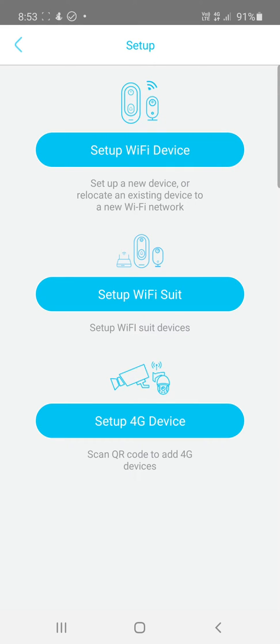If you're using a Wi-Fi device, you must make sure that your modem is operating on 2.4 gigahertz and not 5 gigahertz. Most new modems have dual band with 2.4 and 5 gigahertz. You need to connect to the 2.4 gigahertz Wi-Fi, and your phone must also be connected to the 2.4 gigahertz Wi-Fi in order to pick up the device.